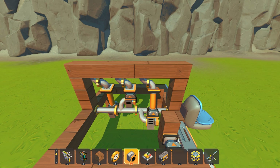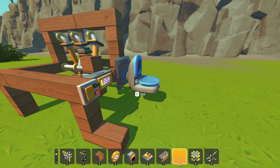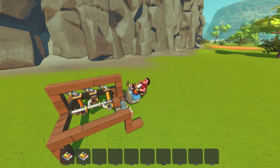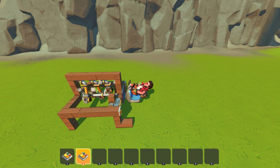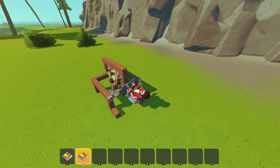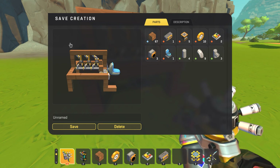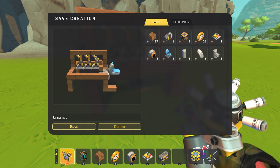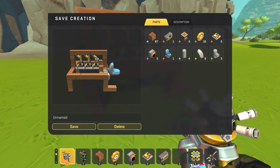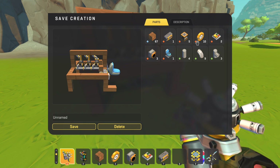We're going to run through how to build this, how it works in creative, and then how to actually get this into a survival vehicle with wheels. This is the piston powered engine — you can hold one and it goes in one direction, hold two and it goes in the other direction. The reason I'm doing this in creative is just to get an easy parts list. To start you're going to need some sort of block building material — doesn't really matter if it's wood or whatever. You're going to need a controller. In survival you'll need to upgrade it to level two because you'll need two connections on this controller total. You need five pistons and ten bearings.